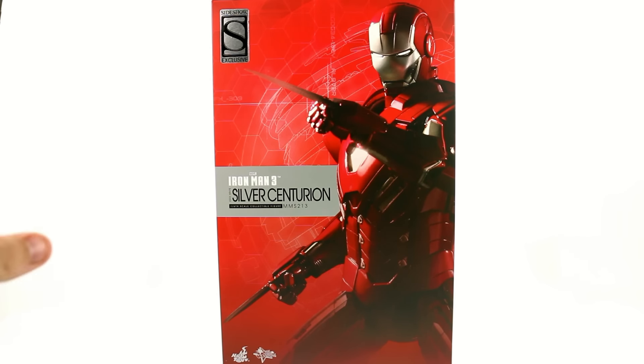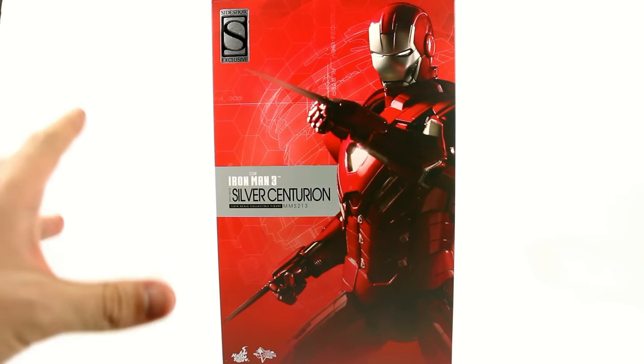In Iron Man 3, there were a lot of suits that did not get a lot of screen time, but Hot Toys has still made figures of them. Silver Centurion actually got some decent screen time and Tony actually wore it for a good amount. Of all the suits that we did see, the Silver Centurion really is one of my more favorites, and I love the fact that they decided to go ahead and put it in the movie.